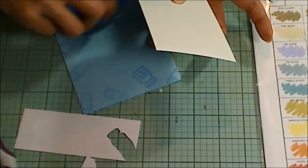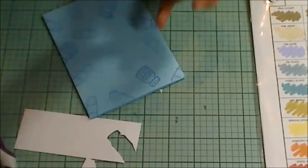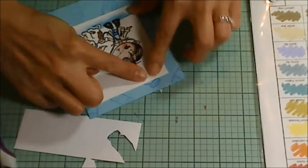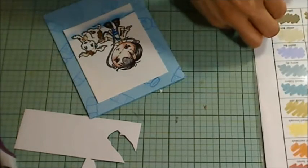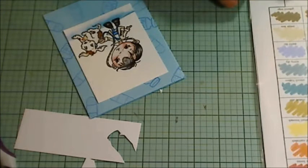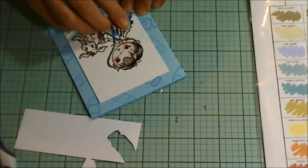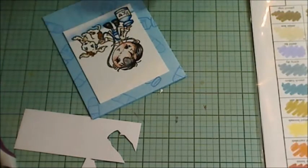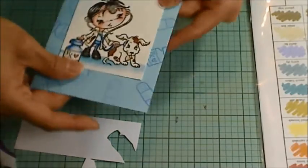Now you're seeing me put adhesive on the card base rather than on the image, and that's because the image still has glossy accents on all of the medical devices, and the eyes and the little puppy nose, and the glossy accents hadn't dried yet. But I was anxious to finish up the card. I also missed the footage somewhere of my stamping out this extra little prescription bottle that I stamped out and colored up and glossy accented, so I fussy cut that out and added that just under the little boy's hand there.